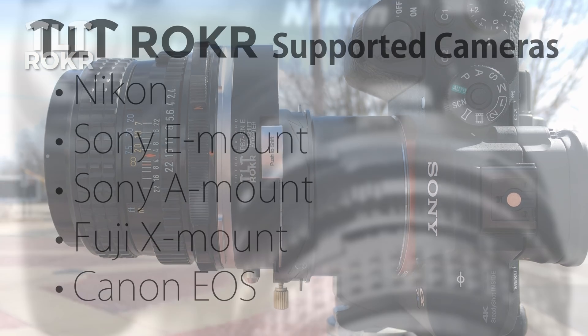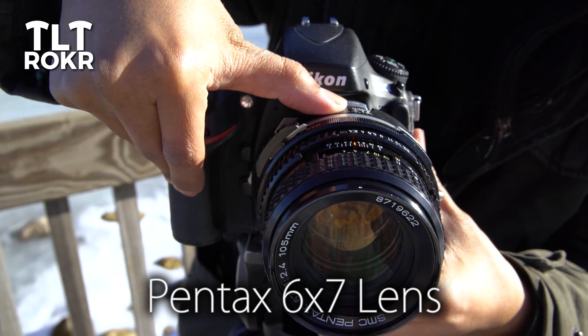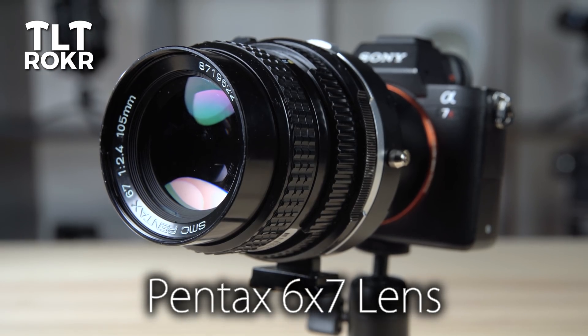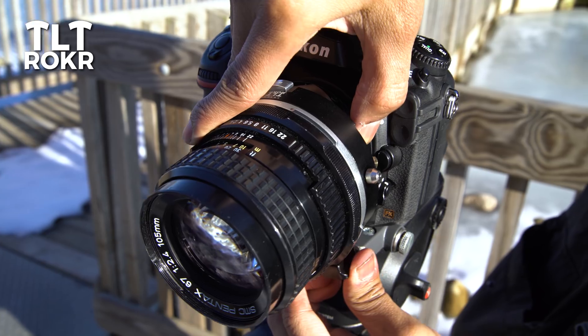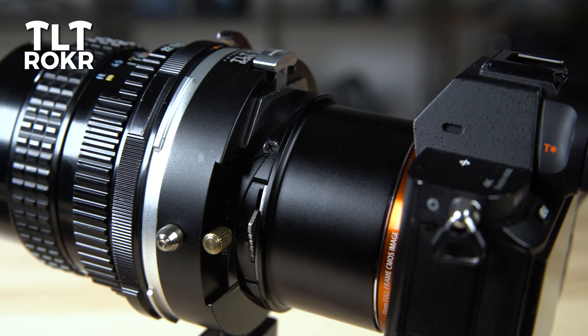The TiltRocker line of lens adapters is currently available for 5 different camera mounts, letting you mount a Pentax 6x7 lens on your camera, with more lens options coming soon. Because the TiltRocker is a lens adapter, you can choose just the right lens and focal length for a fraction of the price of a traditional tilt-shift lens.